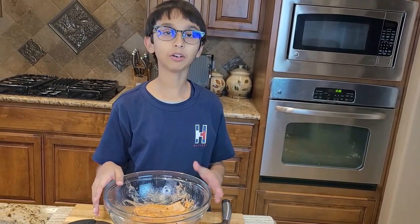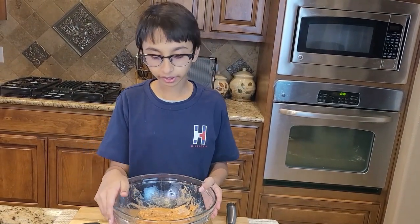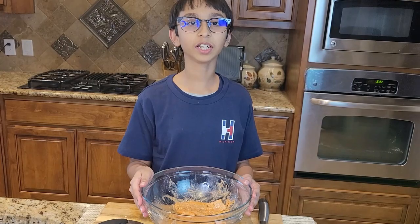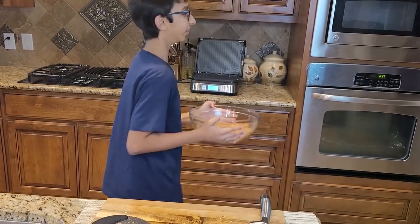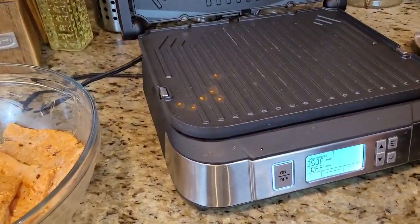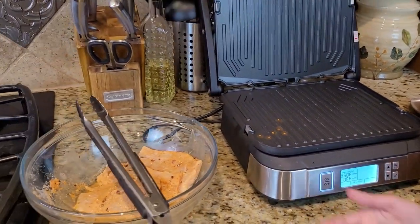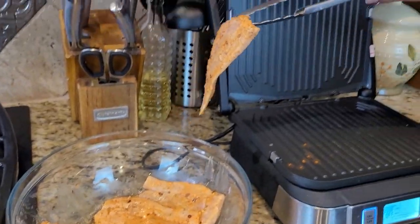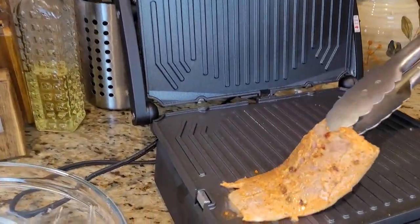So now my electric griddle is preheated and my fish is done marinating, so now I am going to grill it. My electric griddle is preheated at 350 degrees Fahrenheit, and into this I am going to add my marinated fish. I am going to place it like this so I can get the horizontal grill marks.